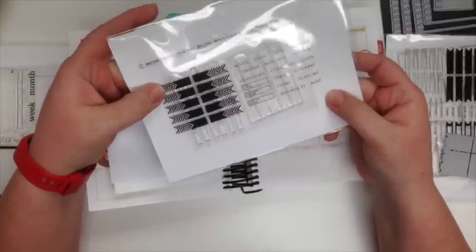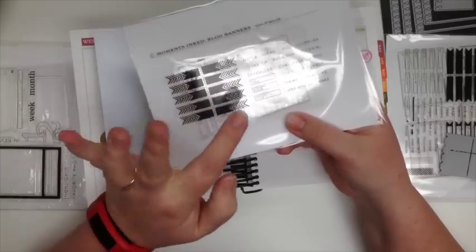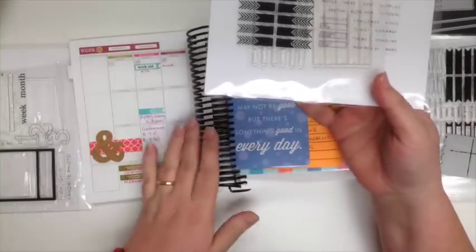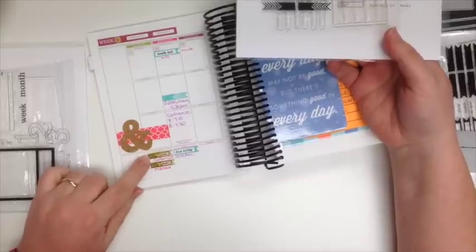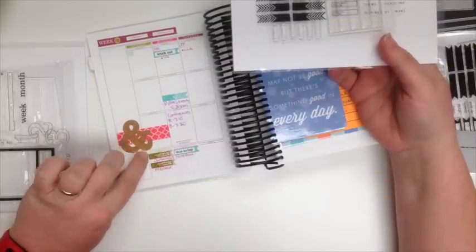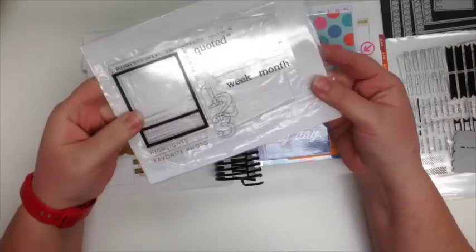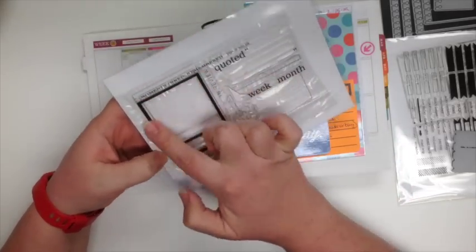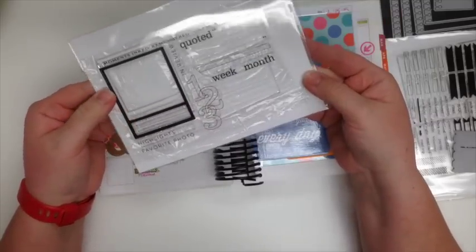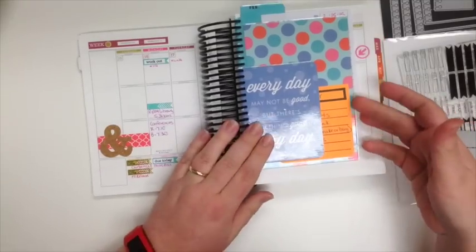There are also blog banners, which are perfect for those of us who blog — with stamps for posts go live, giveaway ends, and photos due. They really help keep your blog organized. I've used a couple here — 'post goes live at 8' and 'post goes live at 6' — and these are on an adhesive sheet so they peel off and I can move them around. Another set that goes with the memory theme is called 'Remembered' — it has a polaroid stamp frame and numbered spots to write memories and things you want to remember throughout the week.